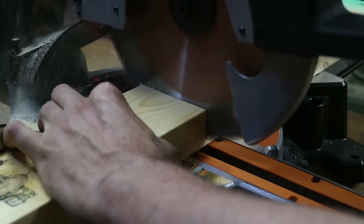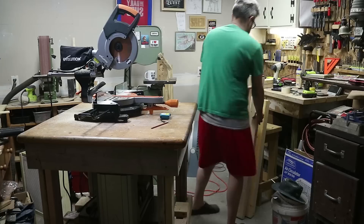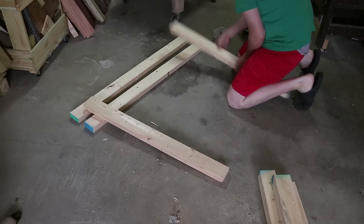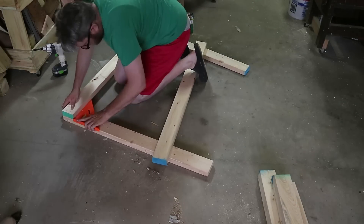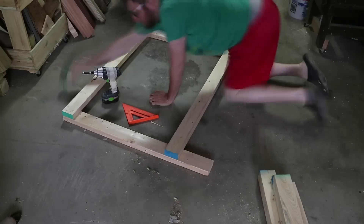I'm building it completely out of these 2x4s you're seeing here, some MDF, and a piece of melamine I had laying around. So it's very simple construction — I'm not doing anything particularly fancy. Here I'm just assembling what's essentially the face frame. I'm going to make two of these and then join them with some smaller cuts.